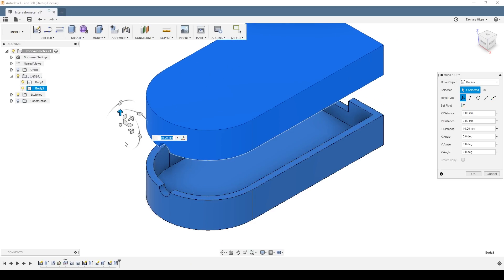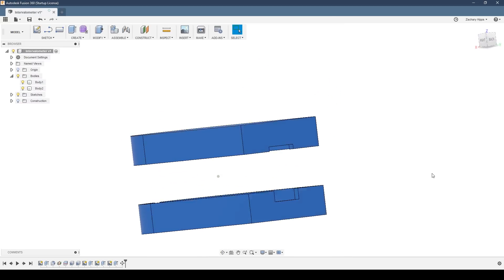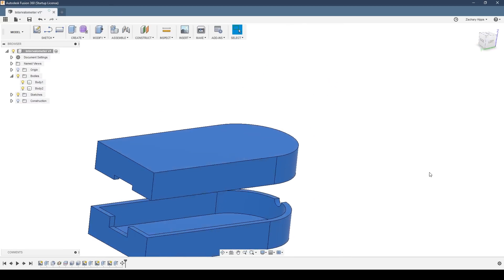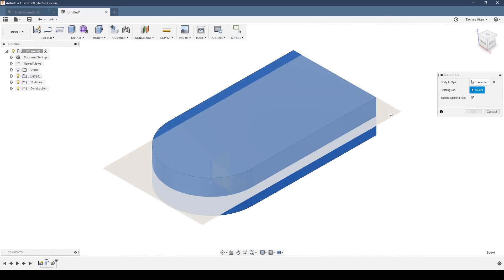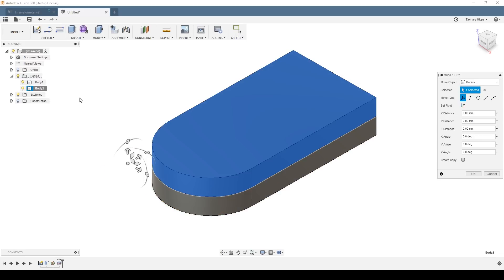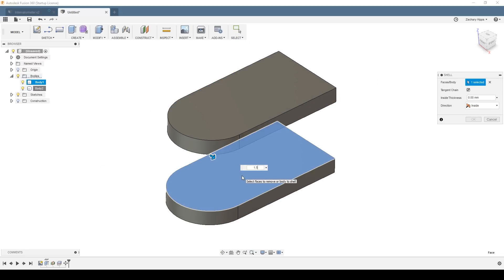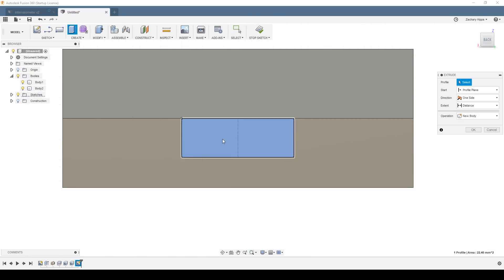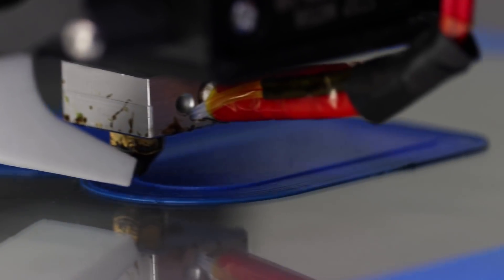I want to be able to bring this intervalometer with me wherever I go, so I'm going to design an enclosure and print it out on my 3D printer. I'll open Fusion 360 and extrude this shape. Next, I'll split the body in half using this midplane. With the two halves created, I can use the shell tool to hollow out the body and finally cut some holes for the TRS cable and the USB connector. At this point, the enclosure is ready for printing.